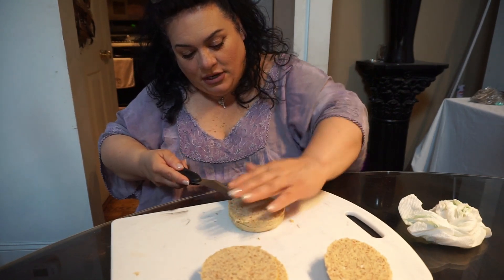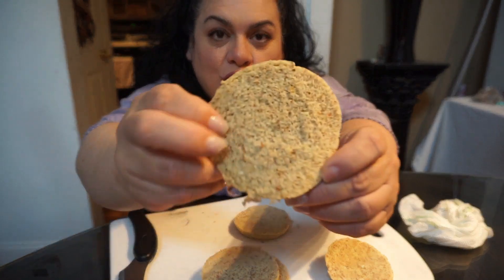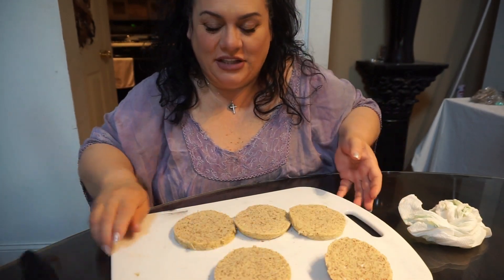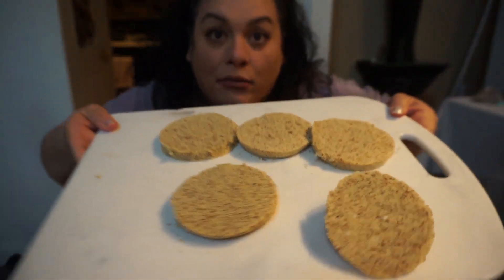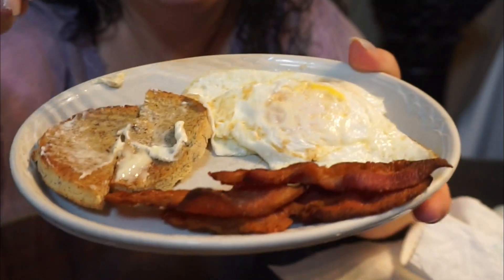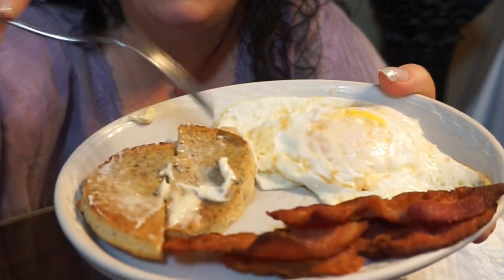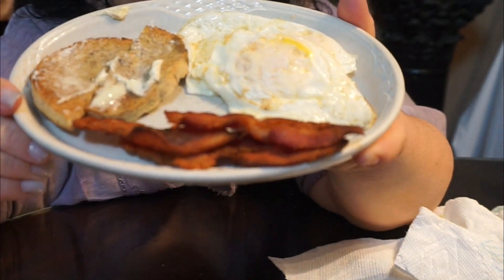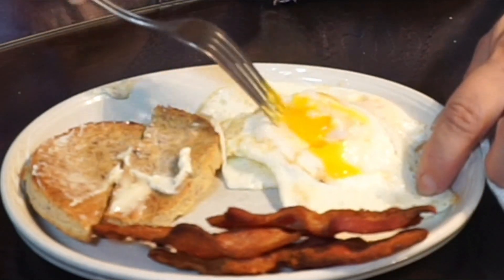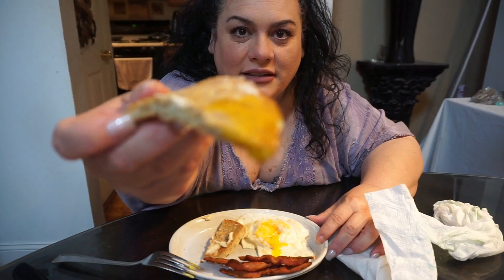I like to toast this, put some butter on it, and dip it into my eggs. You can also put a slice in a little baggie and take it with you to a restaurant. Here is my breakfast: two eggs over medium, one slice of keto bread buttered and cut in half, and bacon. I love to break the yolk, take my bread, dip it right in — I'm not missing anything!